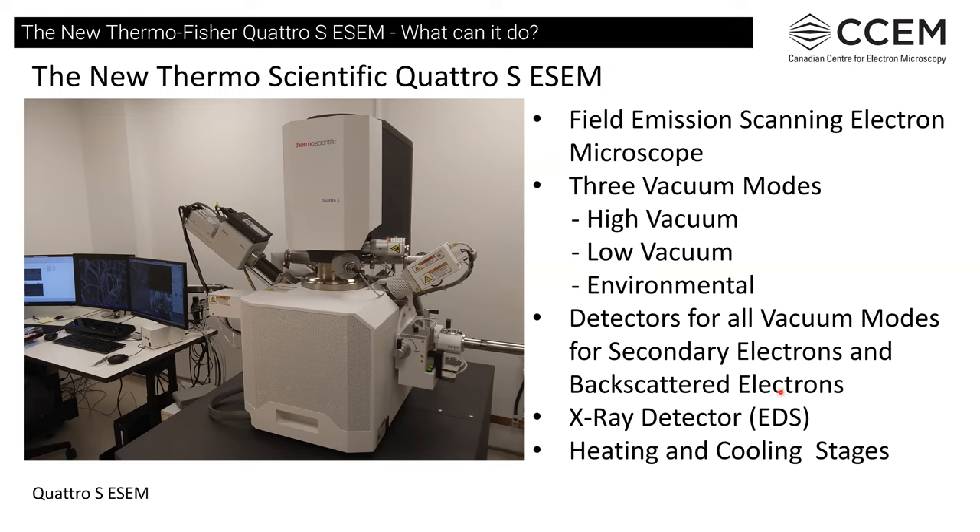Secondary electrons are created by inelastic collisions with the primary beam or backscattered electrons. Backscattered electrons are primary beam electrons that have elastic collisions with surfaces, hopefully the sample. It also has a 60 mm square EDS X-ray detector for energy dispersive spectroscopy, sometimes called EDX. Within the chamber we can also put heating and cooling stages, though we do not have a cryo stage at the moment.